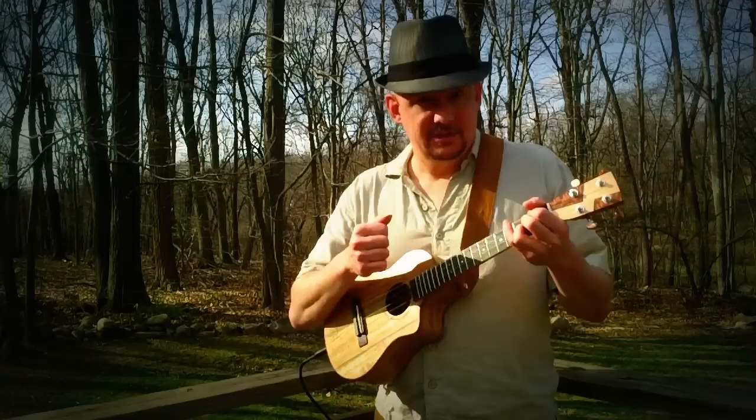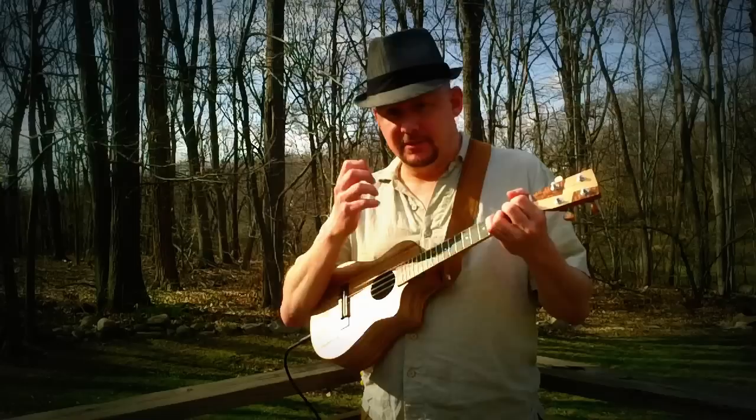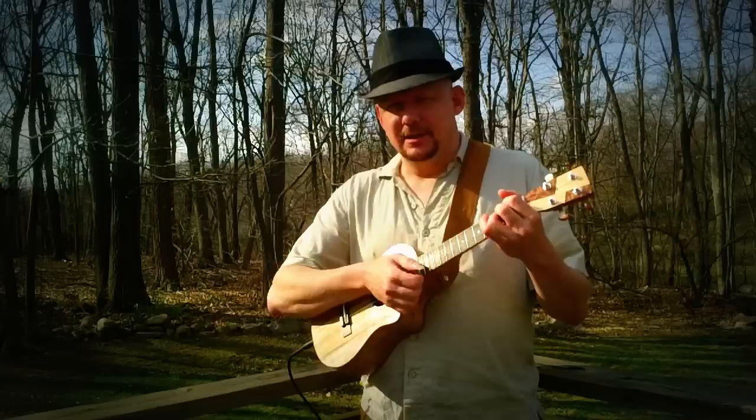It sounds kind of Latin, which is not entirely appropriate for a song about a giraffe, but maybe there are giraffes in a Mexican zoo or something like that. I also used a lot of strong chucking in the chorus, which kind of adds enthusiasm, I think — and with my fingernails, it helps a lot.